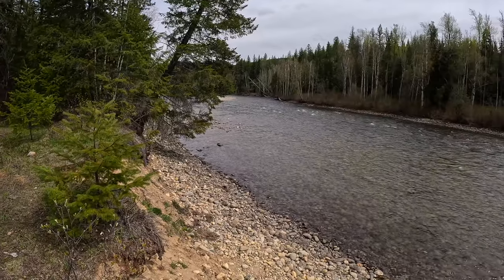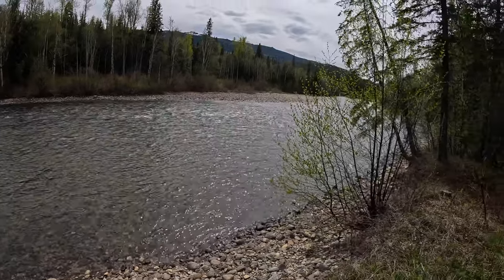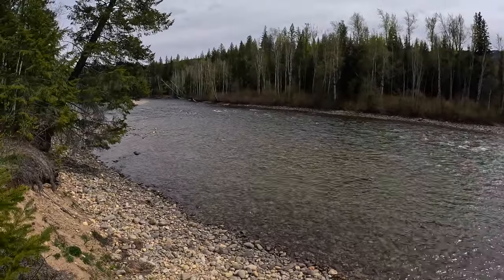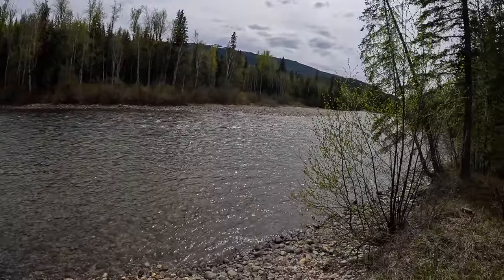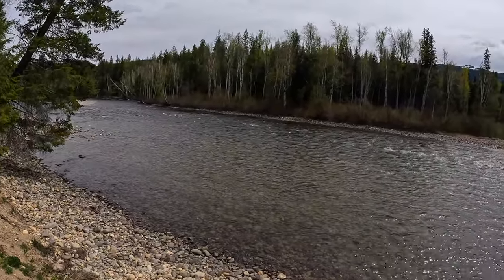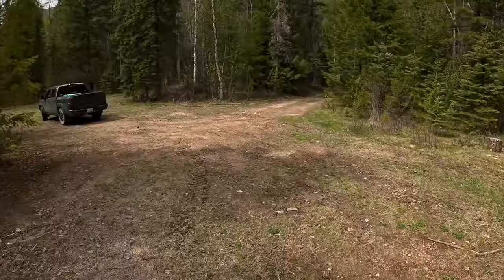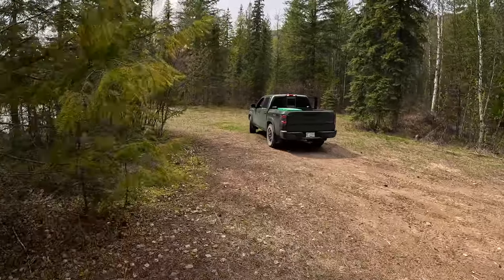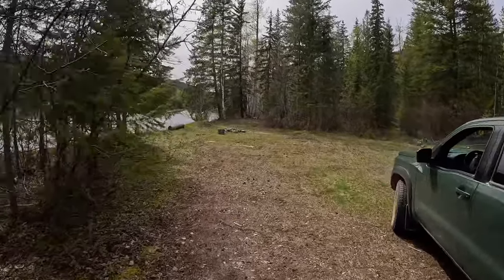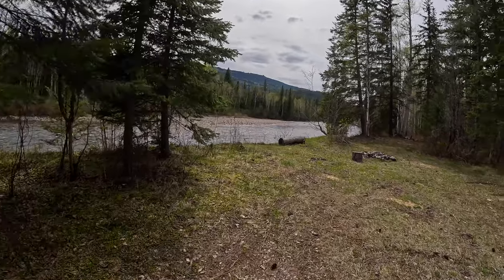We came to the river to have a look, and all I can think of is how much I want to run this river. Let me know in the comments what you guys think — should I take my boat on this river? It goes a long ways, could be challenging in places I hear, but I think it would be fun. It's still the middle of the day, we're just kind of killing time until the bears decide to start coming out. Nice little camp spot here. Maybe I'll run this river one day.